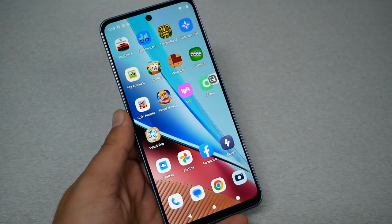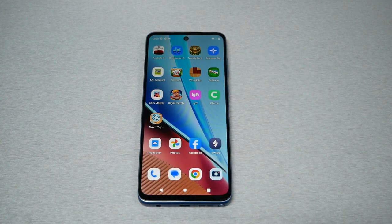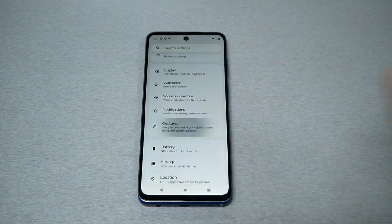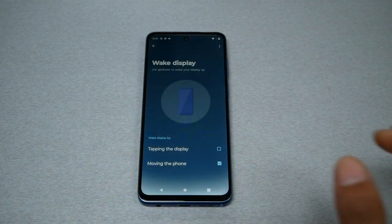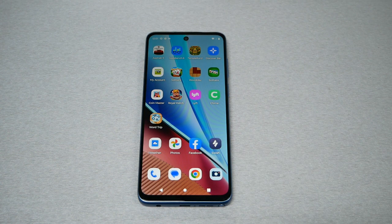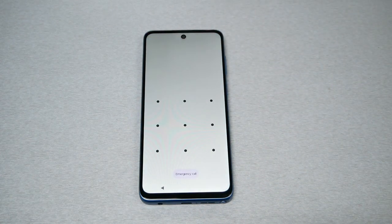Tip number two: I'm going to show you how to enable double tap on the phone. If you double tap on the screen, the screen goes to sleep mode. Similarly, if you double tap, you can also wake it. Go to Settings, then Gestures. You'll see two options — the first one is 'Put display to sleep,' enable this feature. Then go back and go to 'Wake the display' and enable that too. Now by double tapping you can turn the screen off or on, though sometimes it doesn't work on the first try.